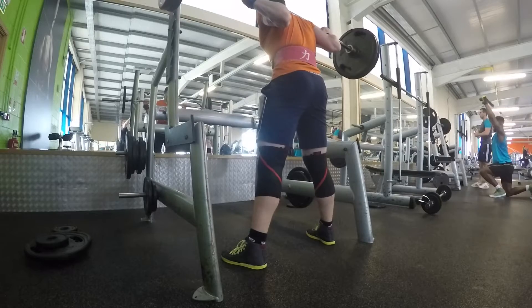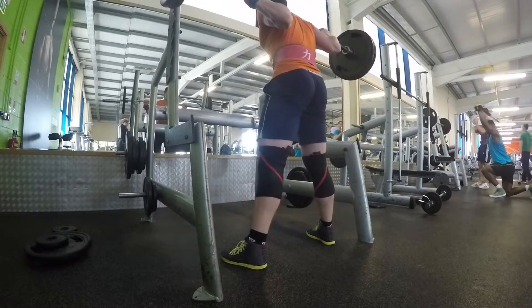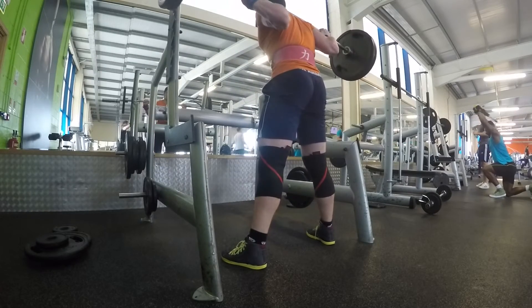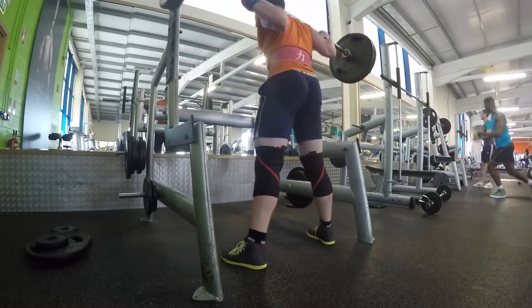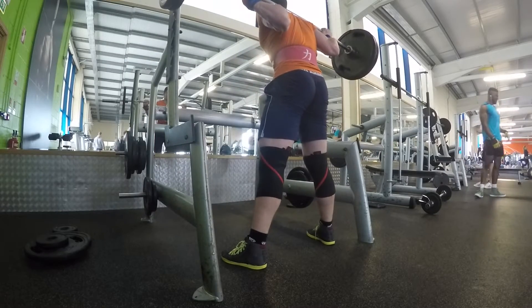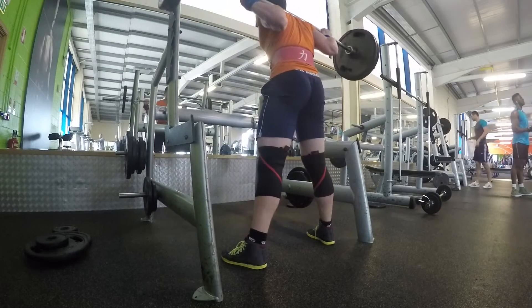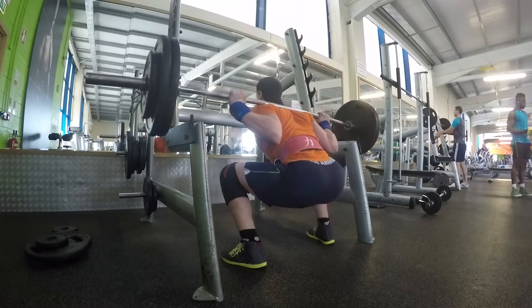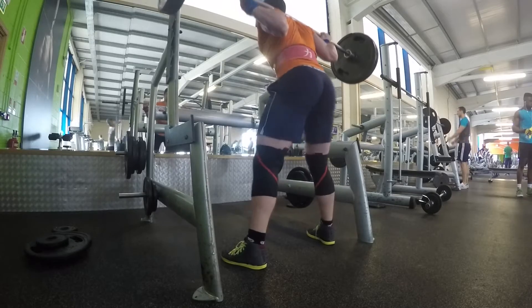From there, the accessory is squats. You can see the pattern - last day we did squats with accessory deadlifts, today we're doing deadlifts then accessory squats. I put in two-second pause squats, three sets of six - the same rep range as the deadlift accessories the other day. We did 120 kilos for three sets of six with a two-second pause in the hole.